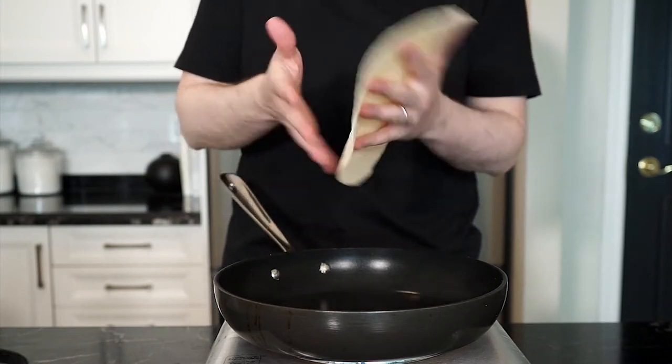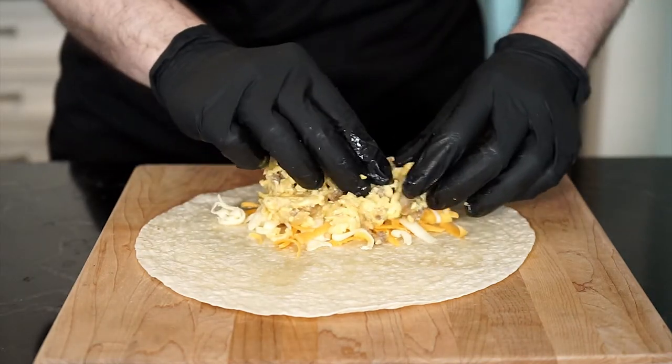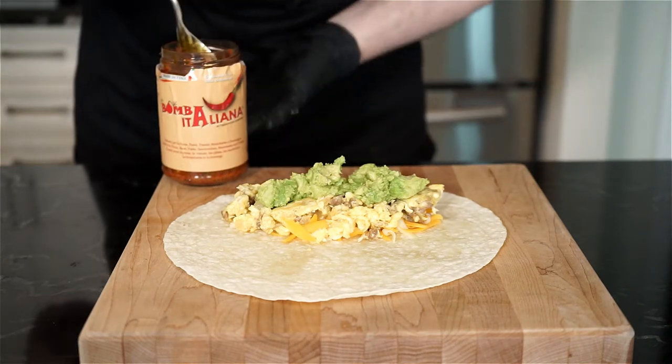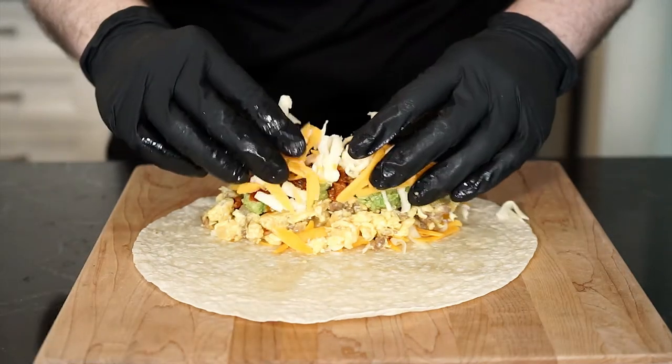Now we can build our burrito — you can build it however you like for your desired distribution. I'm placing some cheese down first, then the eggs, then some avocado mash. If you've been following me for a while, you know I like my bomba sauce and use it a lot in my recipes, so add some of that or any hot sauce or spread you like, then finish with some more cheese on top.